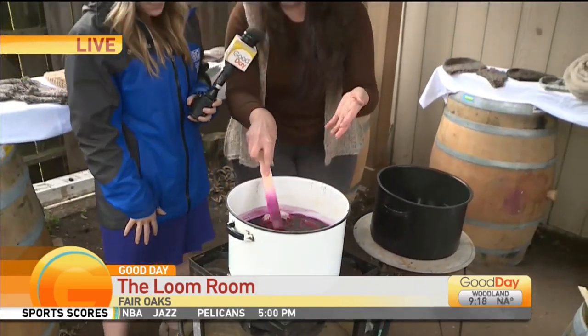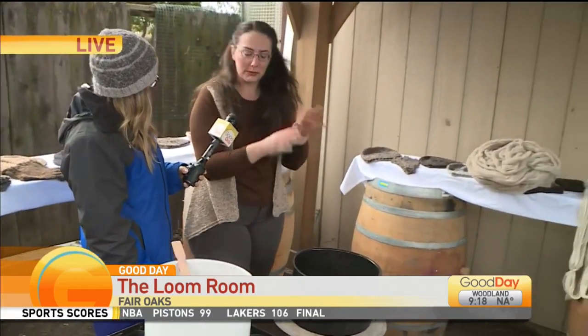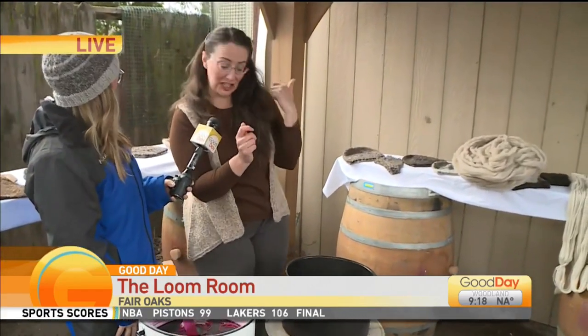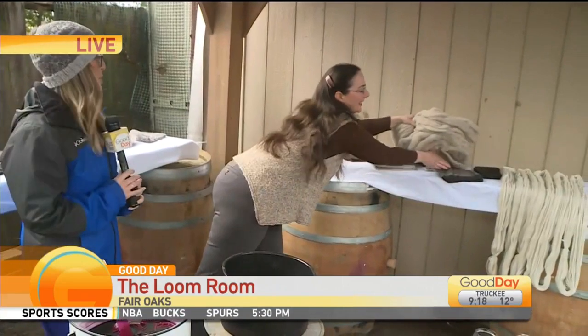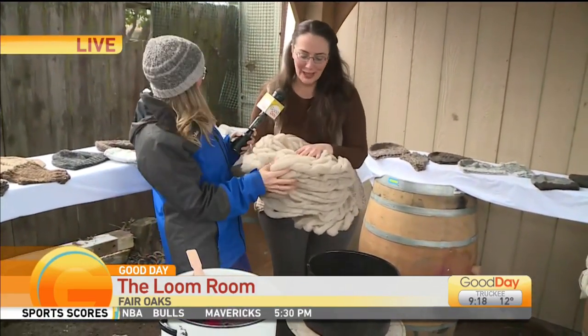Besides dyeing yarn, we can also dye the fiber that we already carded and combed — we got all the tangles out, washed it because it had a little farm smell to it, but now it's all clean and fluffy.